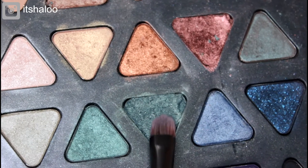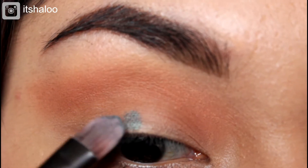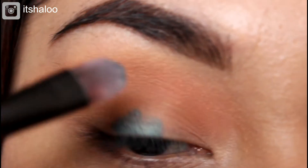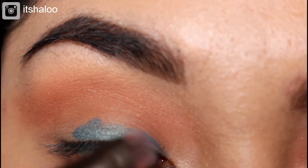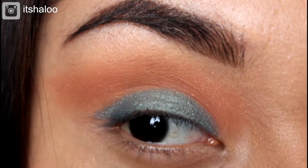Now it's time for the green color. This color is so beautiful — it just reminds me of Christmas. I see it and I'm like, yeah, Christmas color! I wanted to incorporate this into the look. Any green color you have will work.